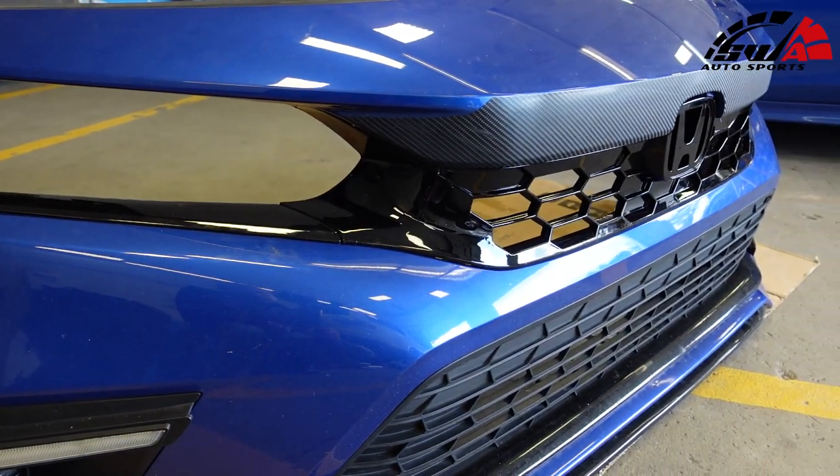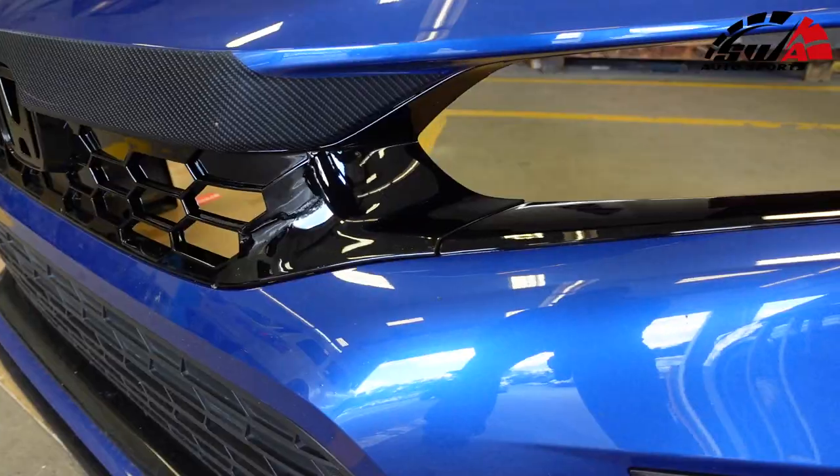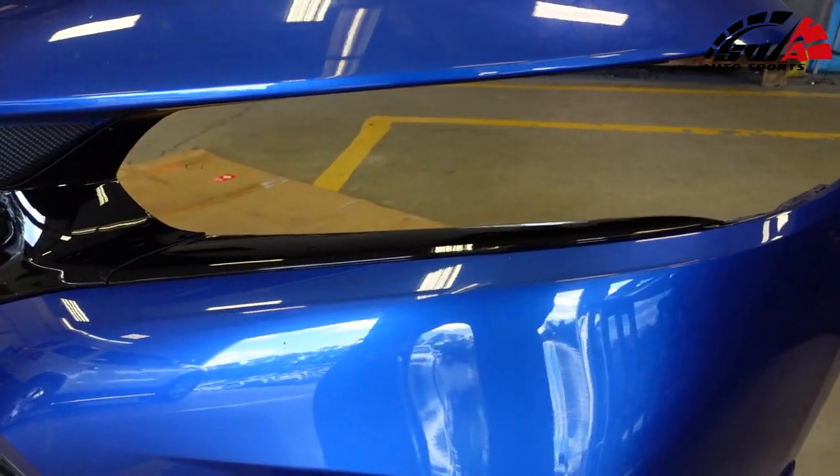We'll be right back. She's all buttoned up — it's time to throw her on the car. When you're putting this in, make sure all the tabs line up before you snap them in place, because if you don't, you might have to pull part of it back off again.